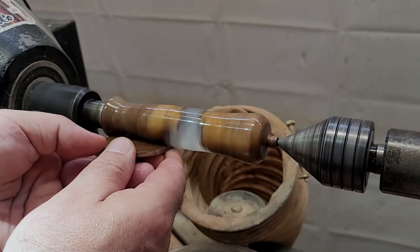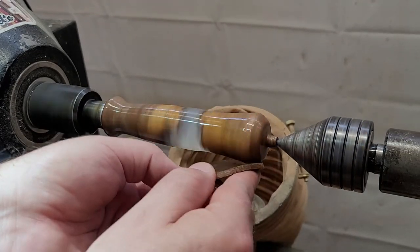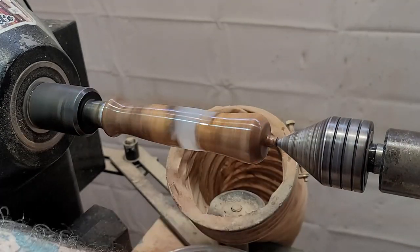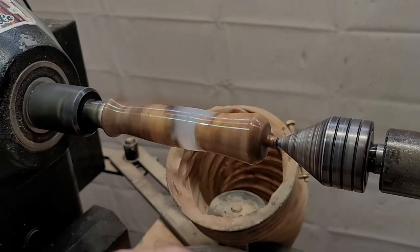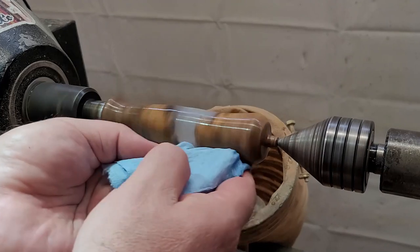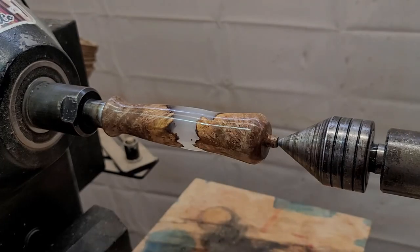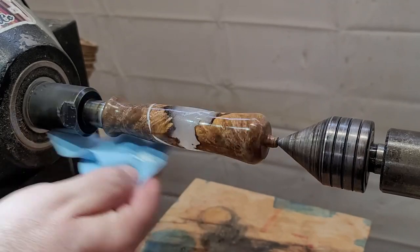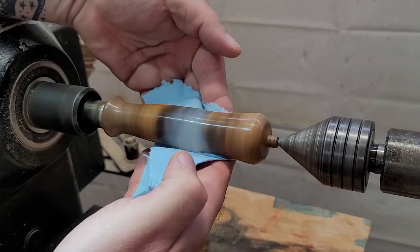After the CA glue fully cures I wet sand using micro mesh pads. A lot of people go through all the grits — I tend to just go through the first five, call me lazy. It starts at 1500 and after the fifth pad it's at 3600 grit. After wet sanding I use a polishing compound — in the past I've used things like Meguiar's from an auto supply place, what they use to polish headlights. This was a product a company gave me that they're currently testing, but it works like all other polishing compounds and gives a nice clean shiny finish.